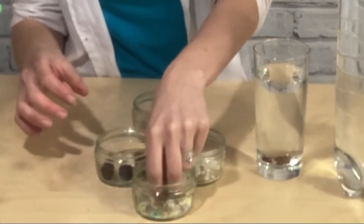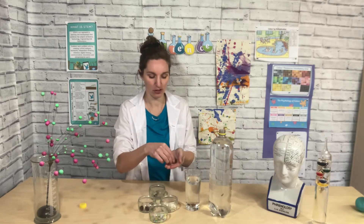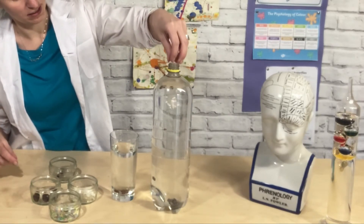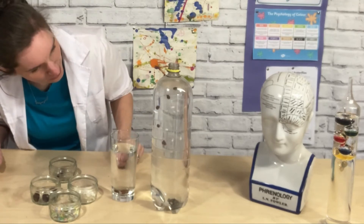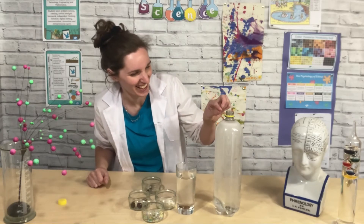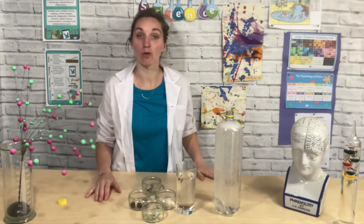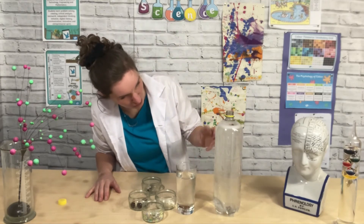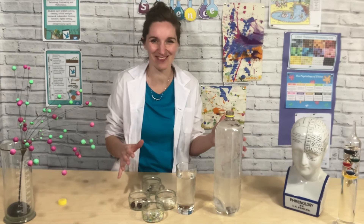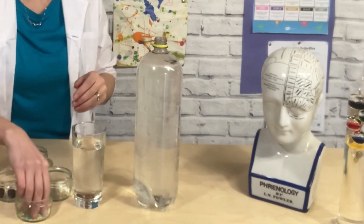We know raisins work, but do we know if anything else works? I've gone around my kitchen and found some different food items — rice, sugar sprinkles, and cherries. Let's do a hypothesis first. Do we think the rice is going to go up and down? Let's put the rice in and have a look. Oh, the rice is making it fizz a lot — it's fizzed too much, we've had an explosion! The rice must have had so many little gaps that the bubbles formed and released all the gas, so rice probably has too many gaps for the bubbles to form effectively.